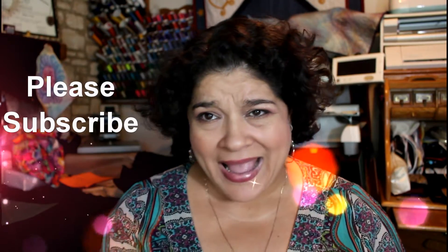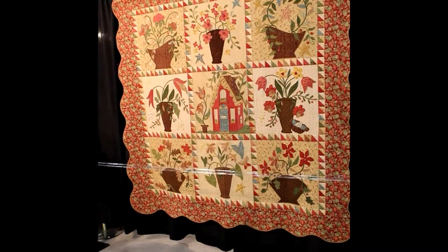Thank you for watching and I hope you like this video. See you in a bit. So let's get started.